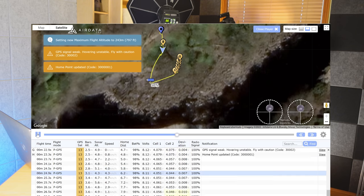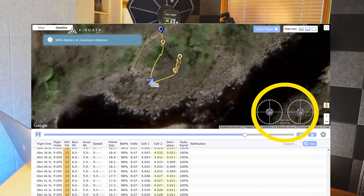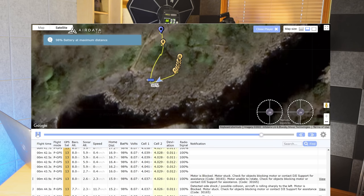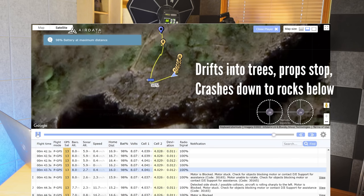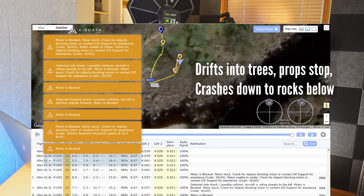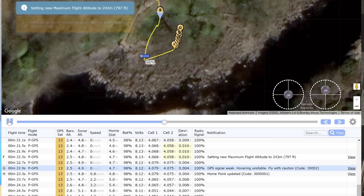Playing it back, you can see the home point is updated, then I fly out for a couple of seconds away from the trees to get into open space. I let go of the sticks, leaving it hovering whilst checking a camera setting — you can see the stick movements in the bottom right of the player. I fly out and leave it hovering, and this is where it goes wrong. Whilst I'm in the camera settings without touching the sticks, the drone starts to drift backwards by itself.